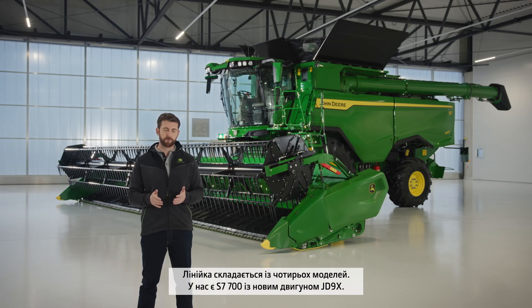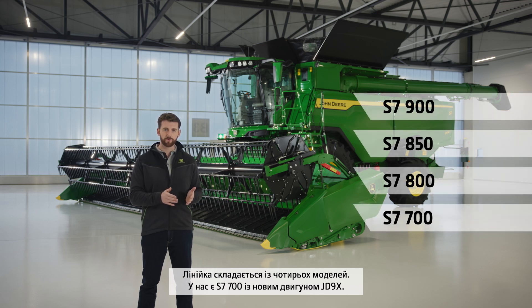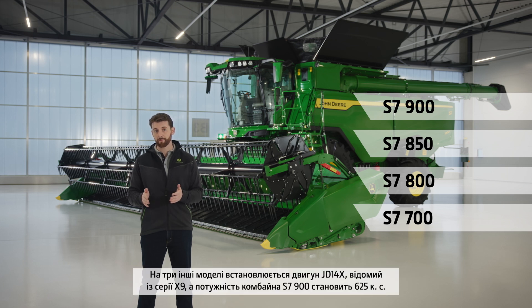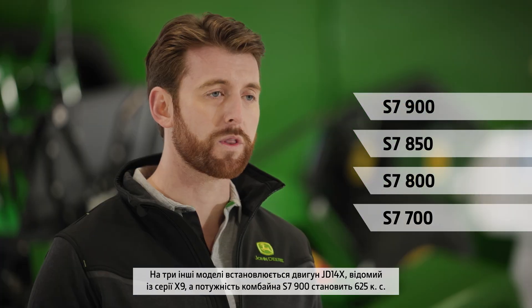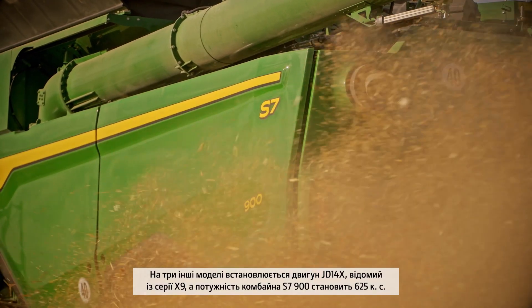There are four models in the range. We have the S7-700 with the all-new JD9X engine. The other three models have the JD14X from our X9 combine, going up to the S7-800 and S7-900 with a maximum power output of 625 PS.